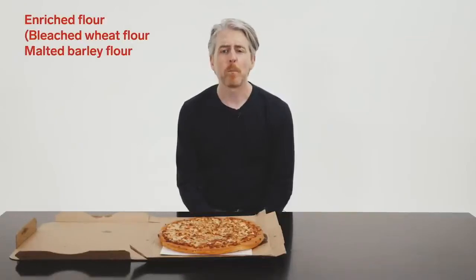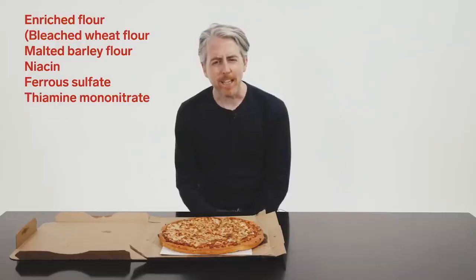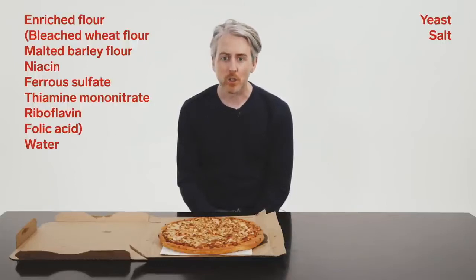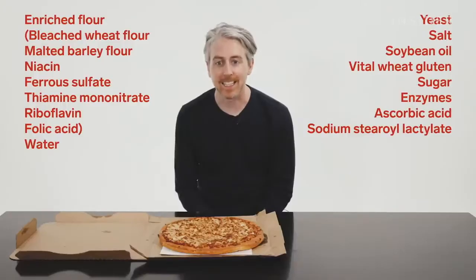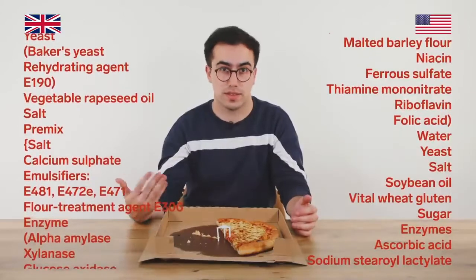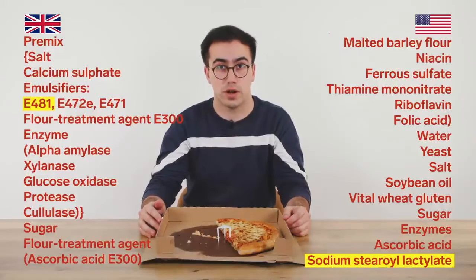In the US, the pan dough has enriched flour — bleached wheat flour, malted barley flour, niacin, ferrous sulfate, thiamine mononitrate, riboflavin, folic acid — water, yeast, salt, soybean oil, vital wheat gluten, sugar, enzymes, ascorbic acid, sodium stearoyl lactylate. The UK list might look worse, but you shouldn't be scared of E numbers — the chemicals exist in the US dough too, just referred to by different names. For example, E481 is just another way of referring to sodium stearoyl lactylate.